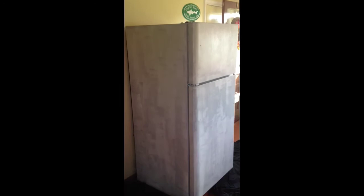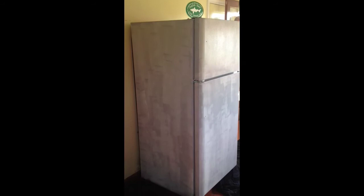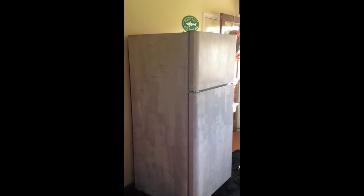So here she is — she has her first coat of primer. I'll probably only do one coat of primer, actually maybe two. But yeah, she is ready to now sit and dry.